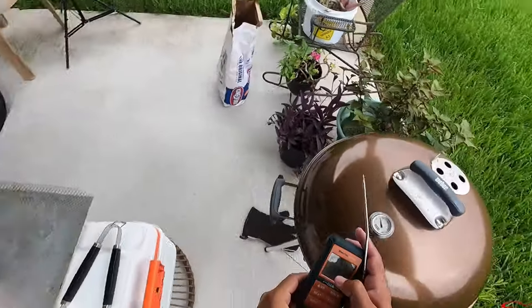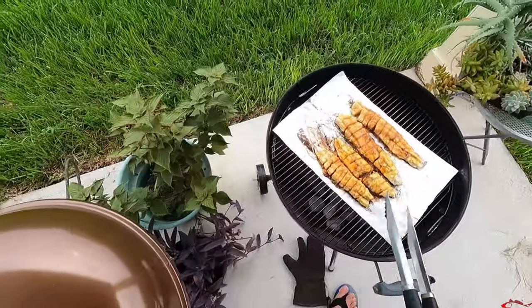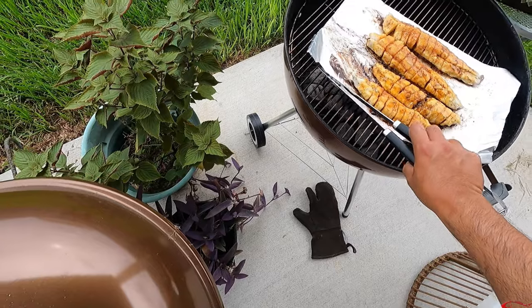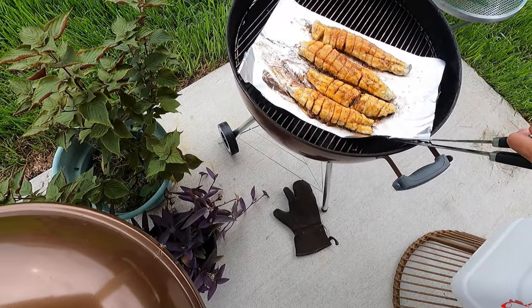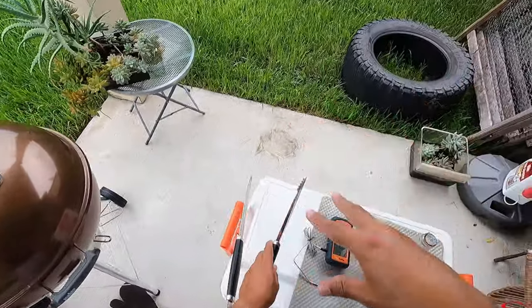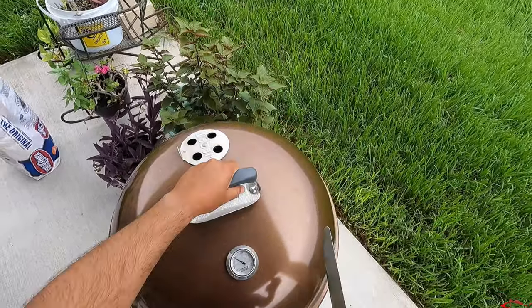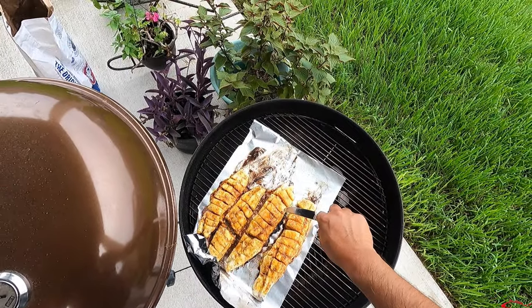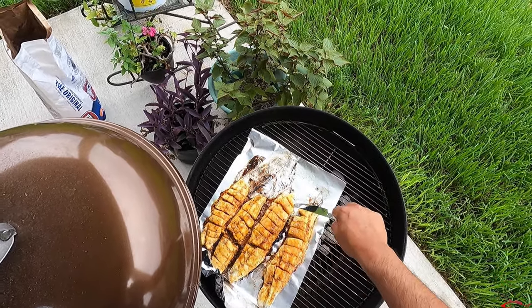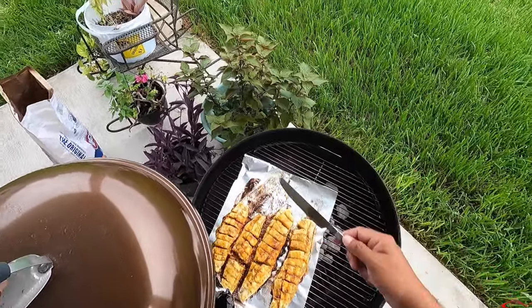I'm going to slide that foil over just a little more so that bigger, thicker fillet is right in the line of fire where it needs to be. I'll grab it with the tongs and slide it back. The smaller ones are probably cooked, so I'll push them off the major heat. Another way to check if you don't have a thermometer is take a butter knife — if it goes in real smooth, it's done. If it's a little firm, it's not quite done yet.